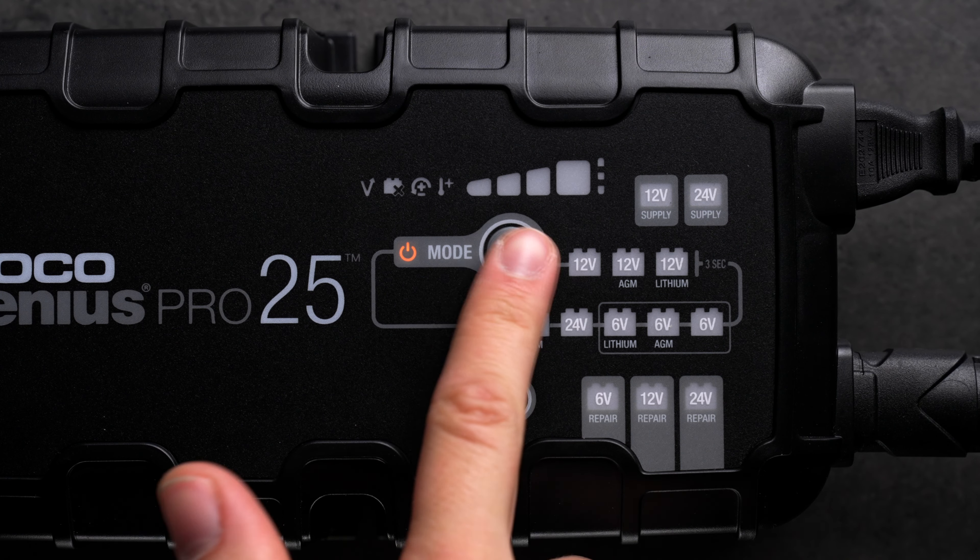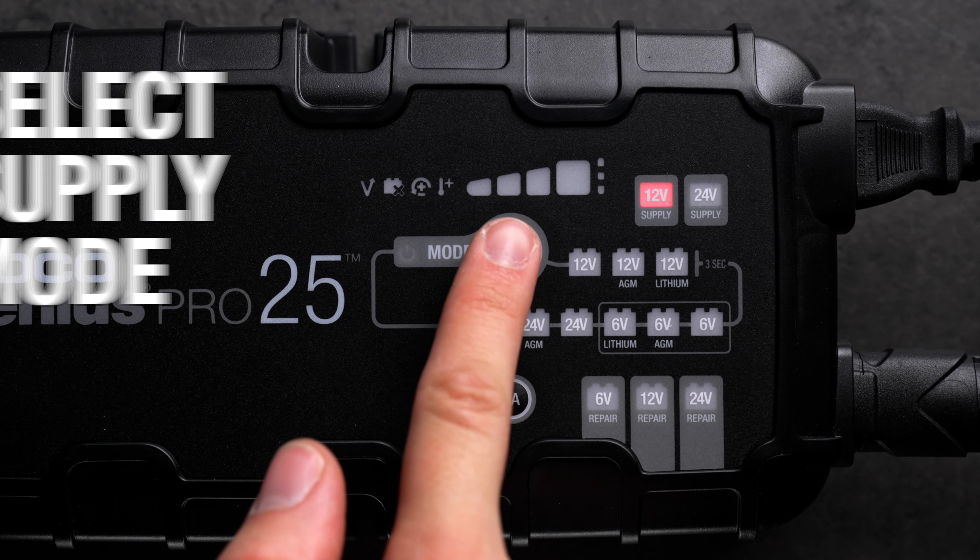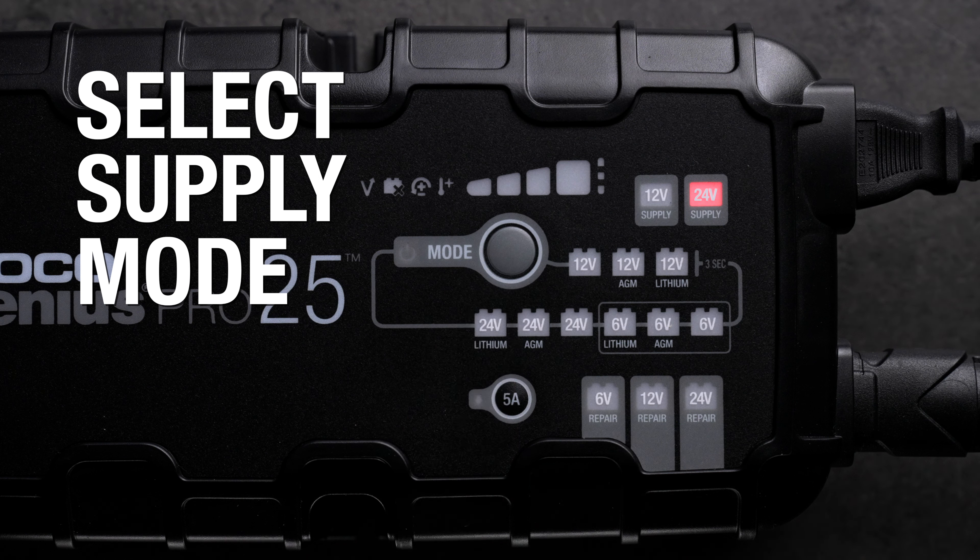To activate supply mode, press and hold the mode button for 3 seconds while not connected to a battery. Then press the mode button again to select 24 volt supply if necessary.